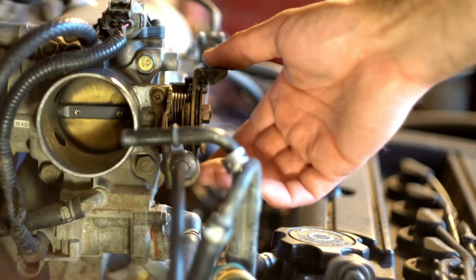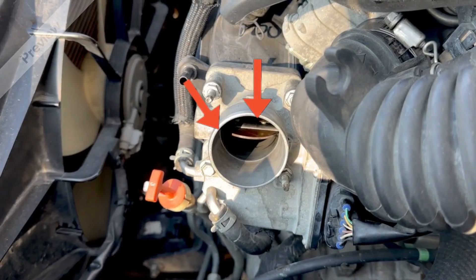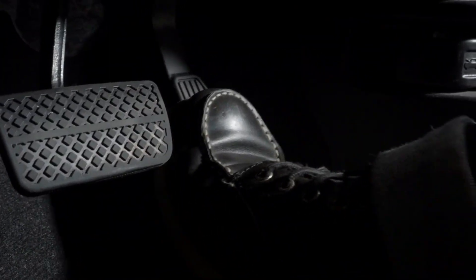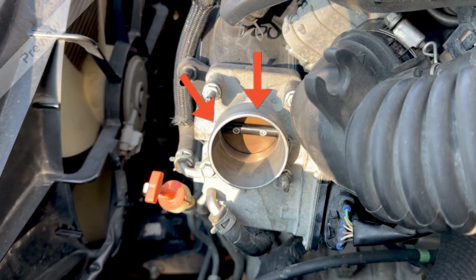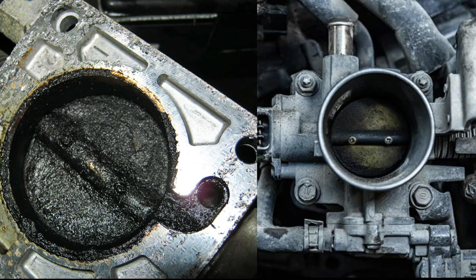Think of your throttle body as your engine's air traffic control. It's that metal tube right between your air filter and intake manifold with a butterfly valve inside. When you press the gas, the valve opens wide. At idle, it opens just a crack — we're talking paper-thin precision here. But over time, gunk happens.